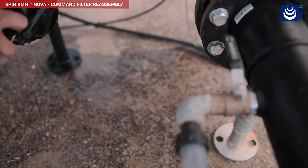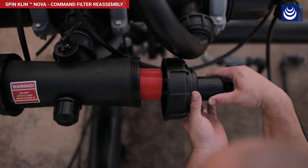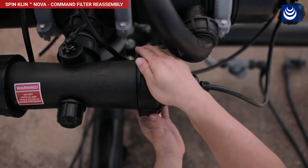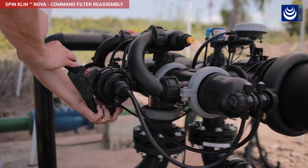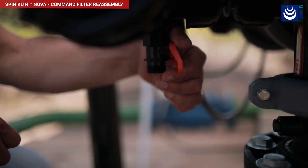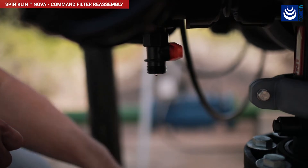Insert the spine into the command filter. Make sure to position it properly in its designated place. Close the filter cover and tighten the nut using the multi-function tool. Close the pressure release valve located at the bottom of the filter.